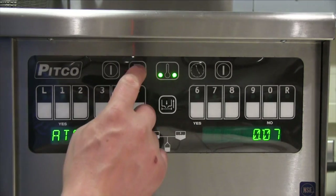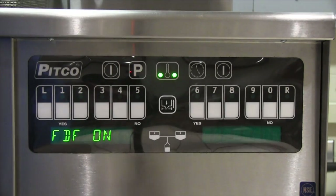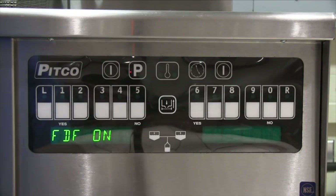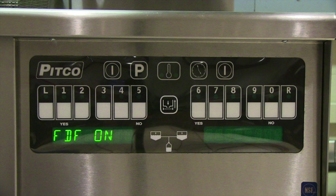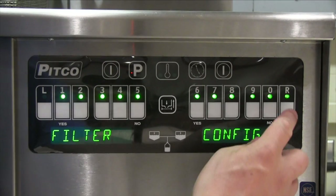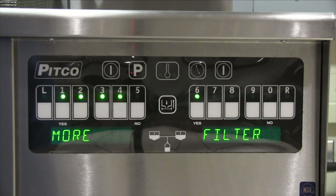Press P to exit and press 0. This brings up the filter data function menu. Use button 0 to toggle off or on. When on, it allows the computer to keep track and a brief history of the filters and polishes performed by the operator. Press P to exit and then the R button. This brings you to the more filter menu. Buttons number 1 through 4 and number 6 should be illuminated.